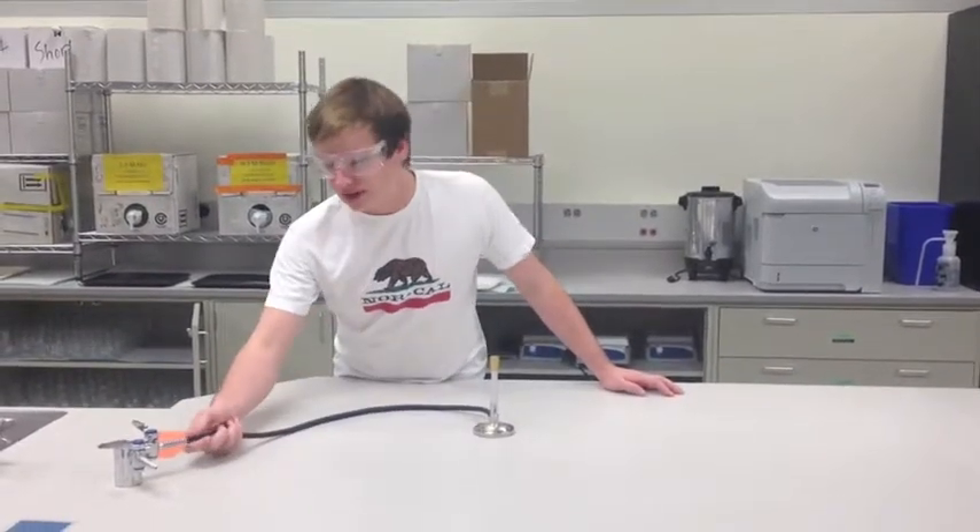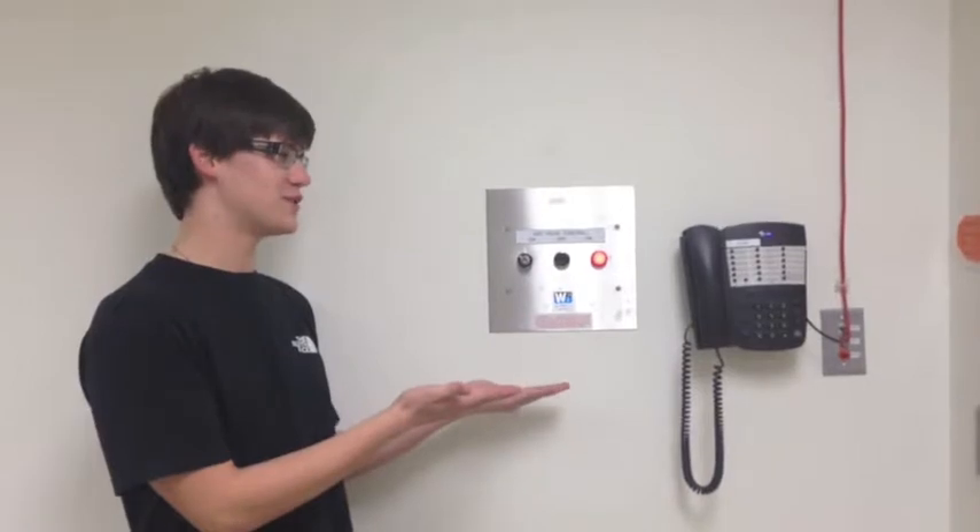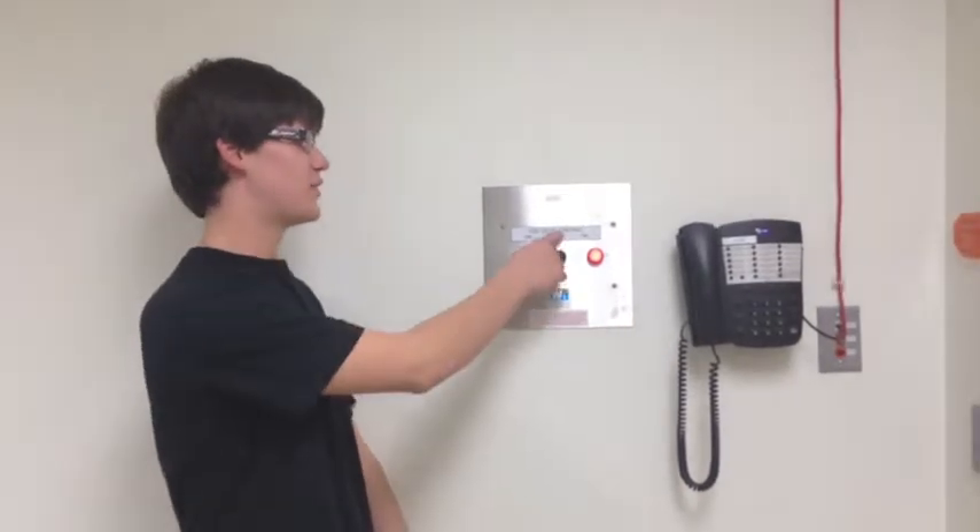Once all safety procedures have been met, we now connect the hose to the gas valve. Before turning on the gas line, make sure you know where the emergency shut-off valve is. The off button is right there.